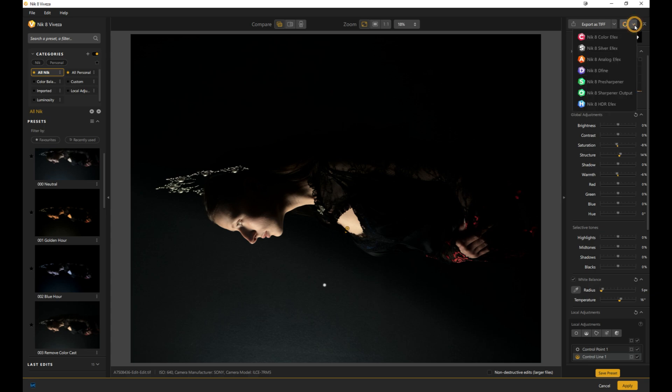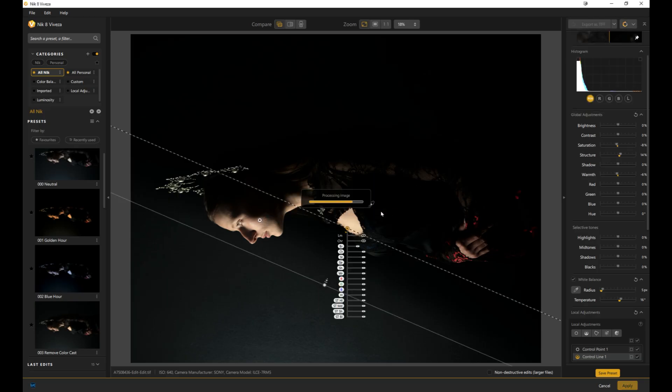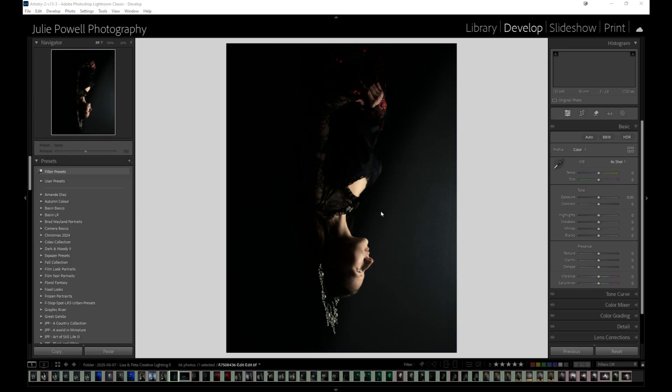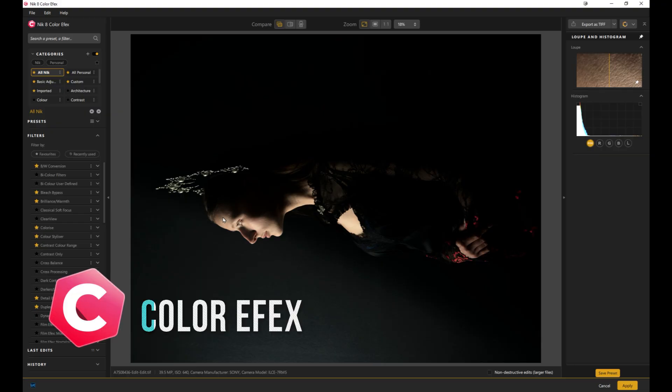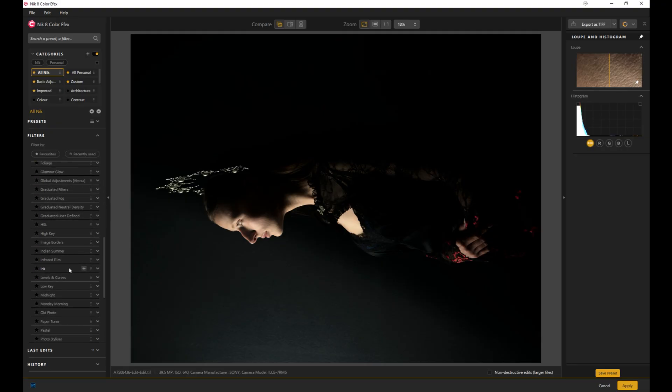From Viveza I can jump over to Nik Color Effects. You can save from there and apply those adjustments and go back into Lightroom. This is Color Effects — your go-to for color and tonal adjustments. Viveza was light adjustments; this is color and tone. There are over 50 filters to stylize, correct, and creatively grade your images.